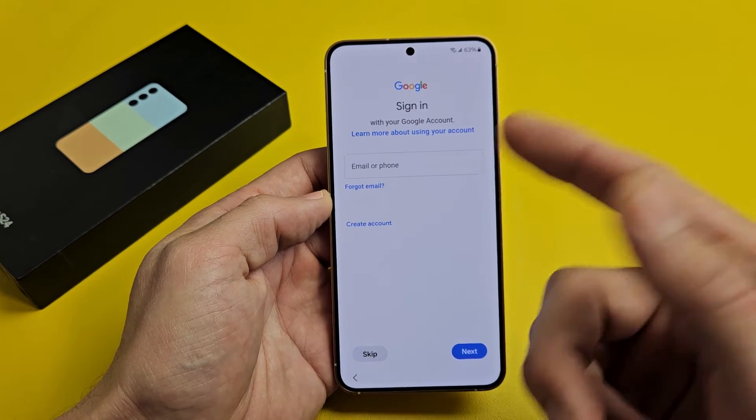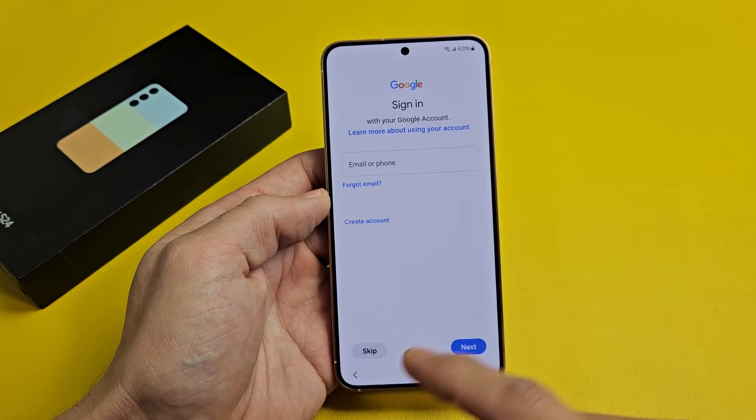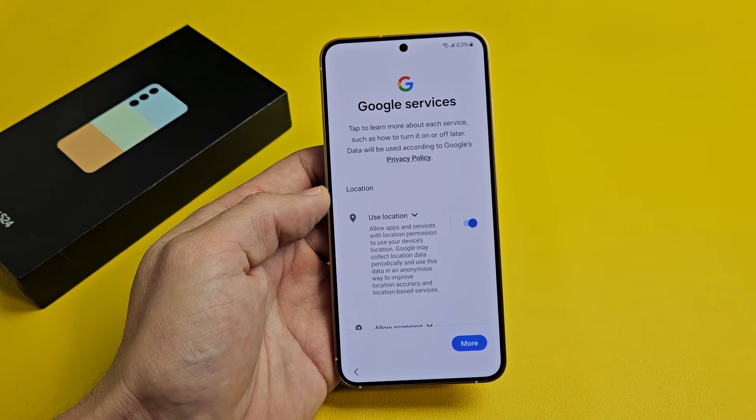Your Google sign-in — basically your Gmail. You can go ahead and sign in now or you can skip later. For myself, I'm just going to go ahead and skip later.